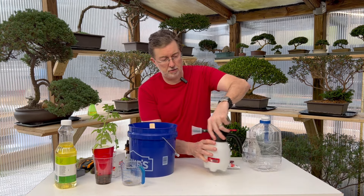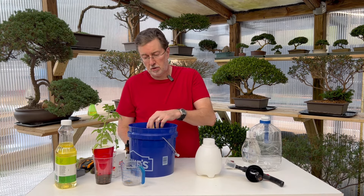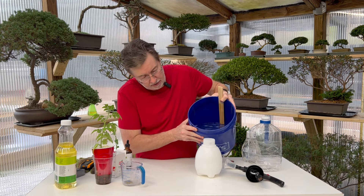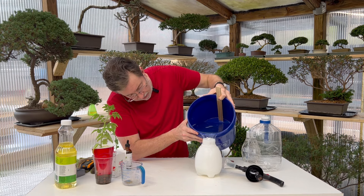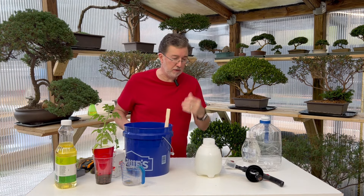After a few minutes of mixing, I'm ready to put this into our sprayer. I'm going to try to do this without making a giant mess — I don't have my large funnel handy, so I'm just going to pour this slowly. I think this mixture would probably last maybe three to four weeks before it starts to lose its potency, so I wouldn't store it for a long time — just mix up fresh batches as you need it.